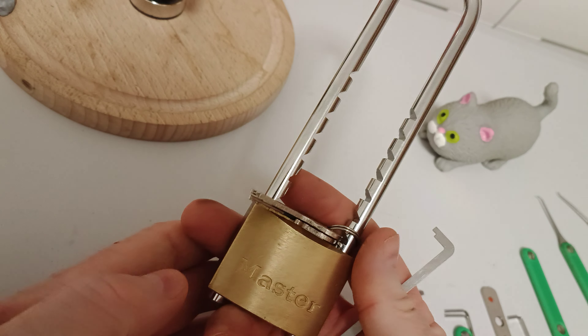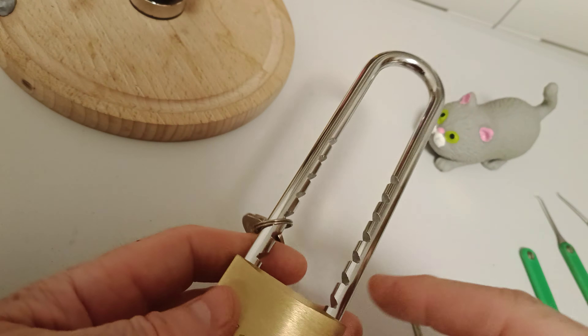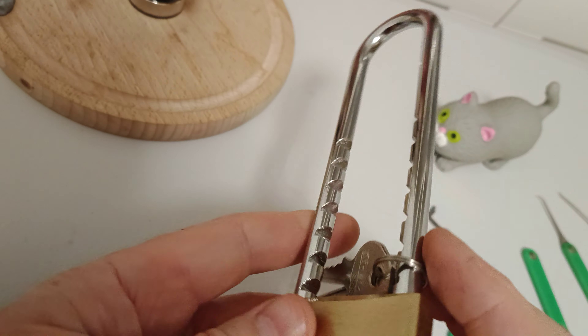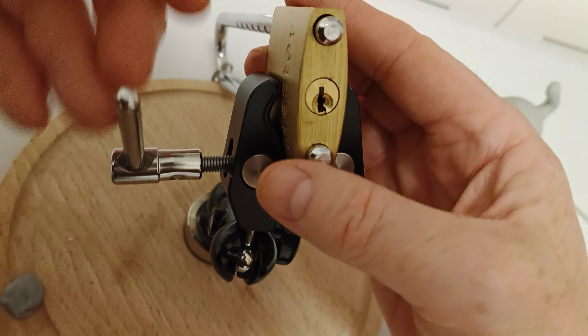What I'm going to have a go at is this Master Lock with the extended shackle — adjustable shackle. This should be an okay pick. Wasn't sure whether we'd get two in tonight, but let's get this in the vise.